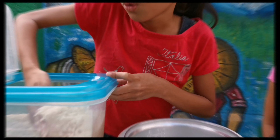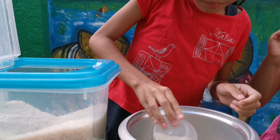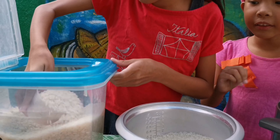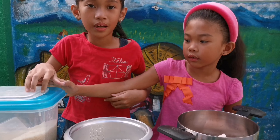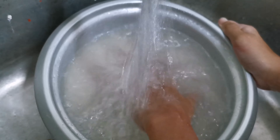We eat four cups of rice. One, two, three, four. Come and let's wash the rice. Wash the rice two to three times until it's clear.